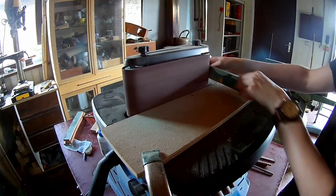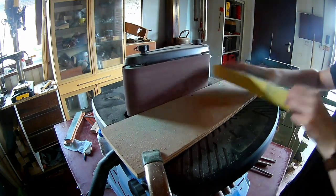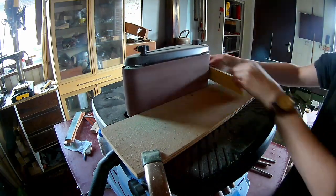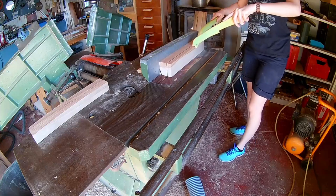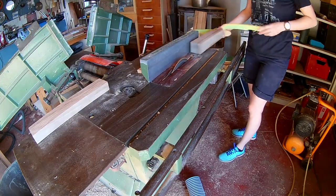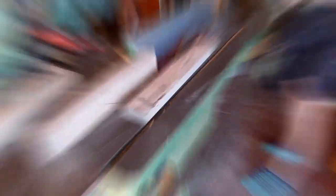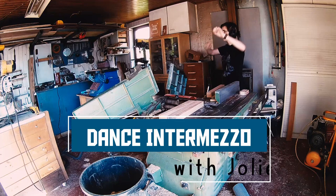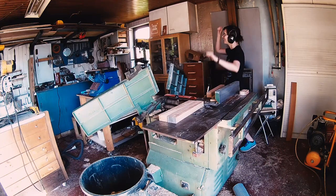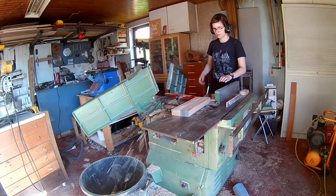Sand off the varnish and the graphics of the skateboard. Then cut up some normal lumber and plane it down to the right thickness.